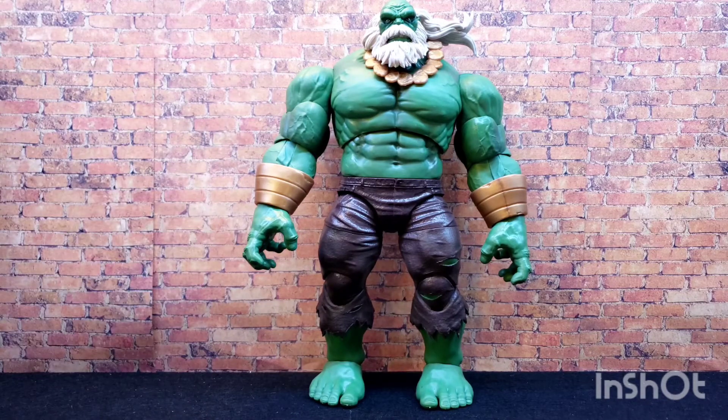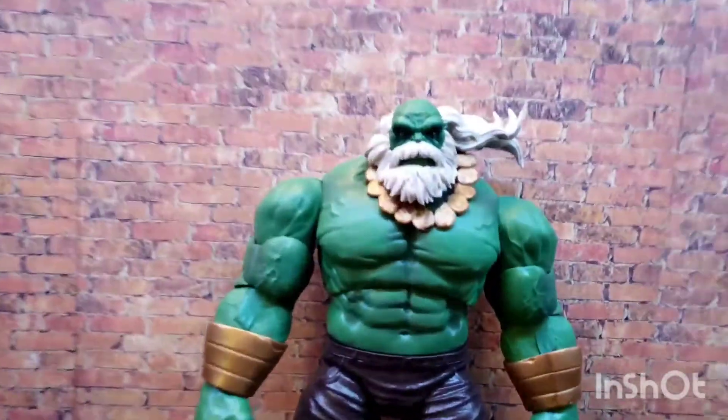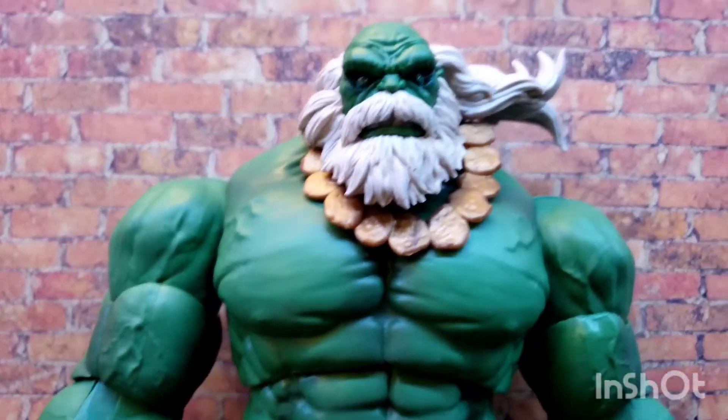I wish he would have come with another head sculpt. You get just one look with his hair blowing to his left. Maybe in his dystopian future the wind only blows right to left — I don't know. But yeah, looks pretty cool.